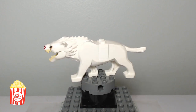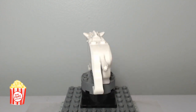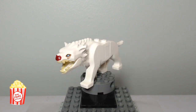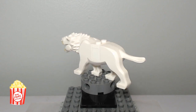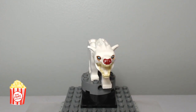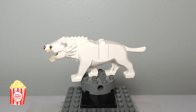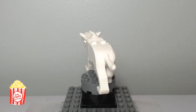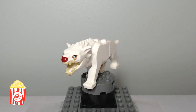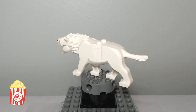Here's the White Warg that came in the set with our Yaznig figure. I just have to say wow — Lego's design for the wargs is outstanding. I also love that Lego has made brown and gray wargs too; it's super duper cool. The only thing I can say about this guy is that I really wish his nose was a little bit deeper color red. He looks a bit too much like Rudolph the Red-Nosed Reindeer. But I still love him overall.